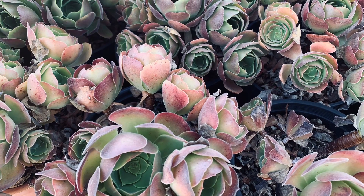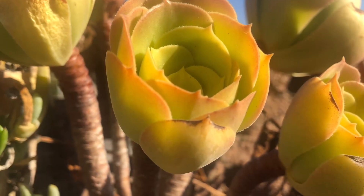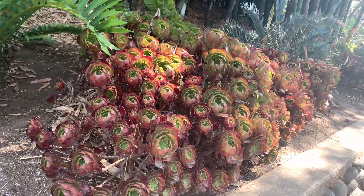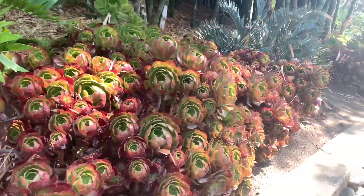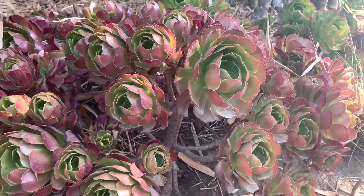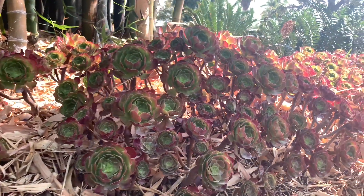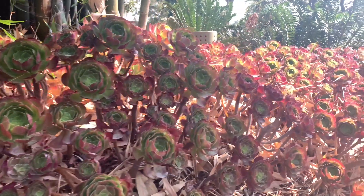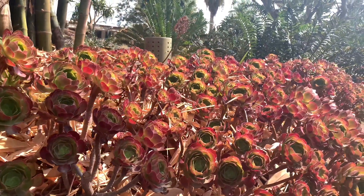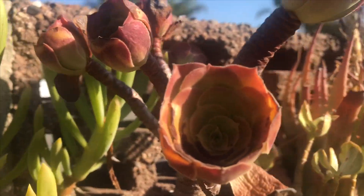Dormancy is a period in a plant's life wherein they have to rest and conserve their energy to survive. It is triggered by conditions of extremes, such as extreme heat and drought during summer, or extreme cold temperatures during winter. Aeoniums are dormant during summer — they are native to the Canary Islands where they thrive in dry and mild climates. Most of them cannot handle intense heat, so they close their rosettes to protect themselves.